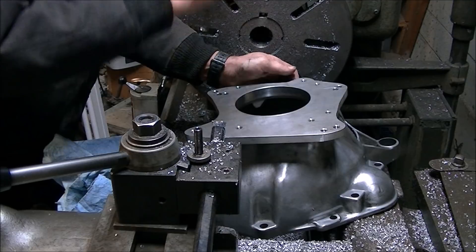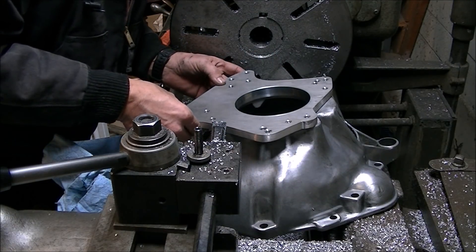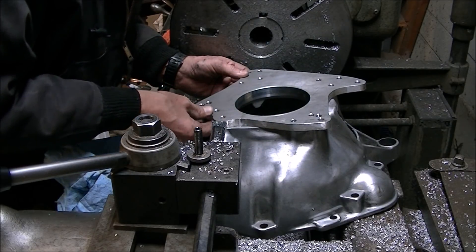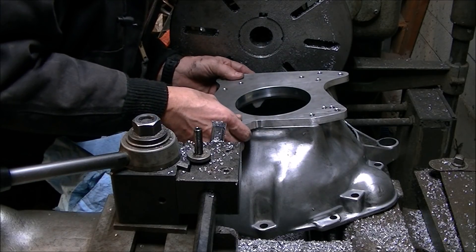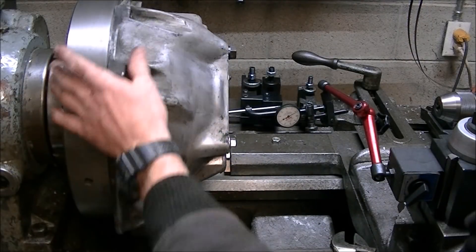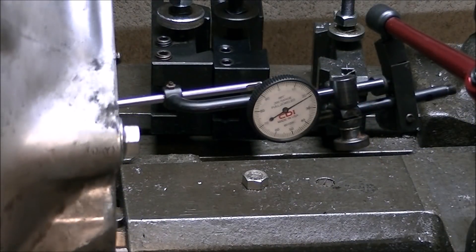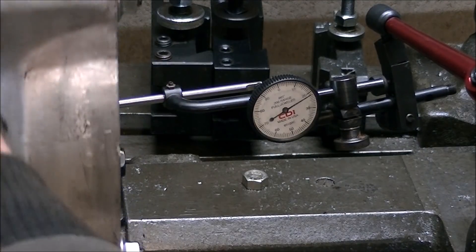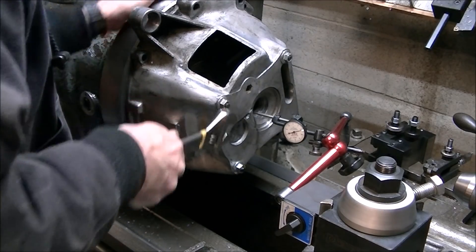Fortunately we happen to have a couple extra bell housings laying around, so we're going to try it again. I'm mounting the next one up to the lathe, this time determined to be much more careful in my measuring. You can see we got this one running really pretty close to a nice concentric setup.